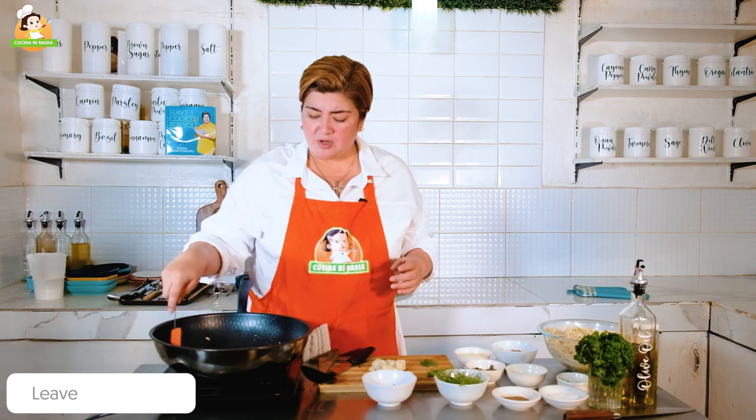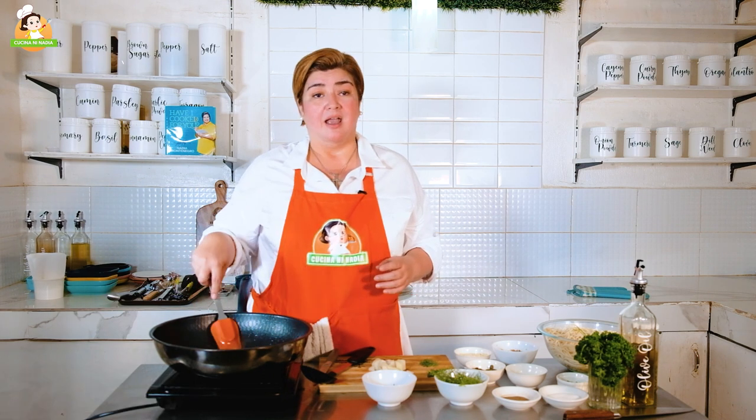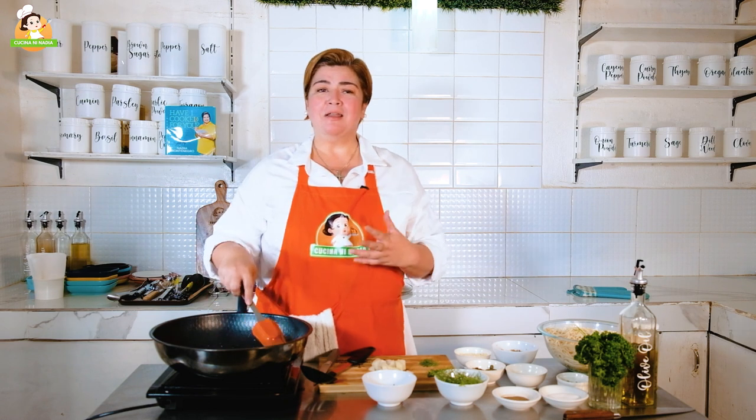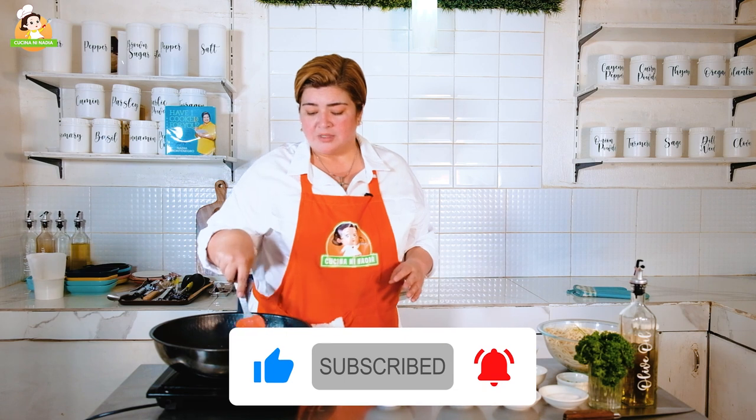Send me some comments and suggestions. If may mga iba kayong mga dishes na gusto ninyong mapanood dito o matutunan, huwag po kayong mag-atubili — padala na ng comments and suggestions, and at the same time please like, share, and subscribe. Because this year we really plan to give you more flexibility sa kitchen. Halos siguro, I can say na mas maraming Pilipino — bata, matanda, lalaki, babae, kahit anong edad — natuto yata magluto nitong pandemia.